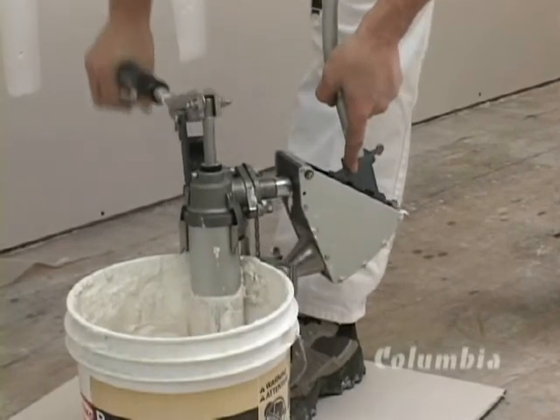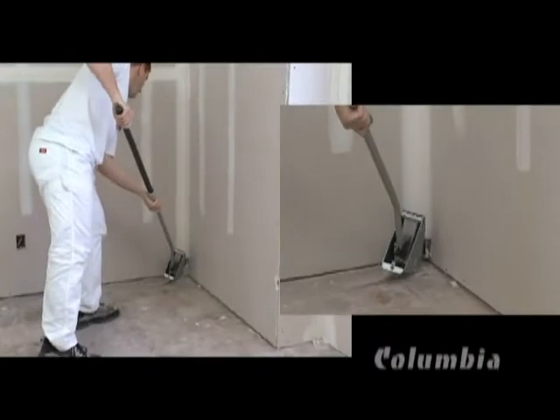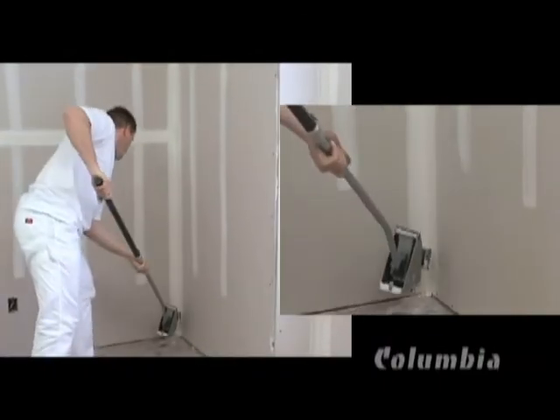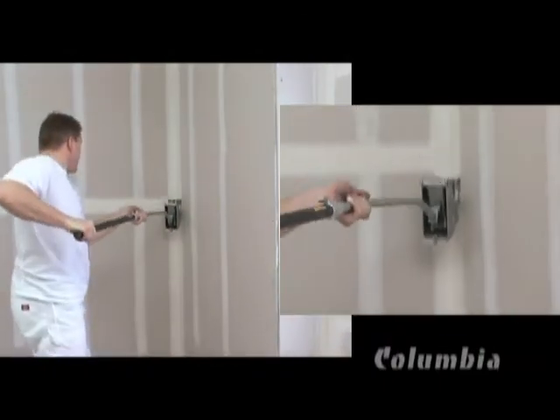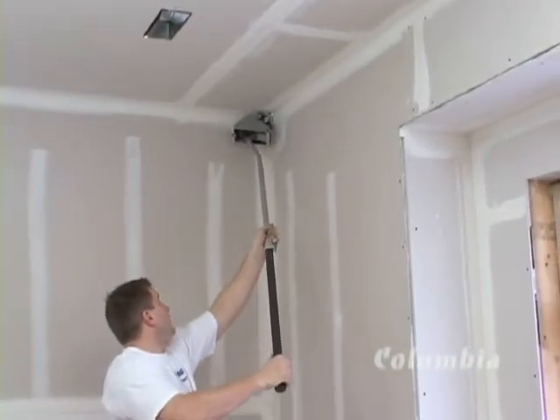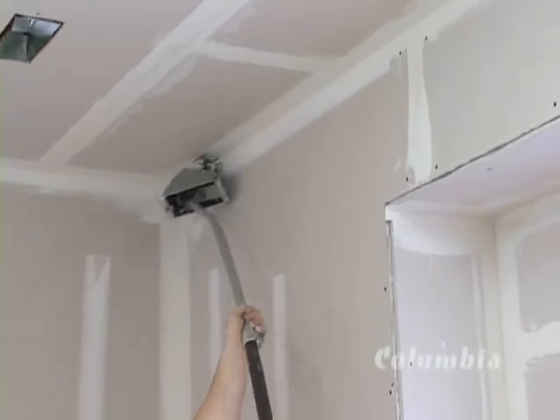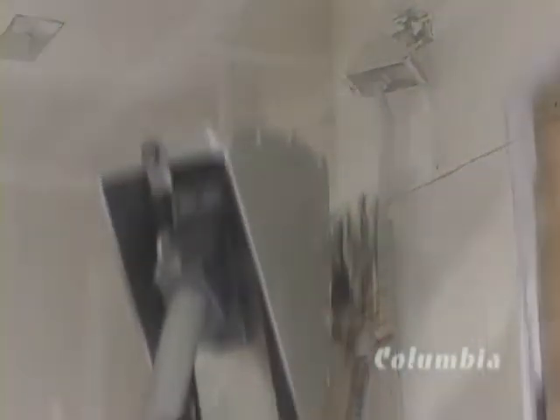Apply a final glaze coat to corners using the corner finisher box, coupled with a corner finisher. This superbly engineered tool molds the cement into a finely feathered edge so fine that it is almost transparent at its thinnest point.